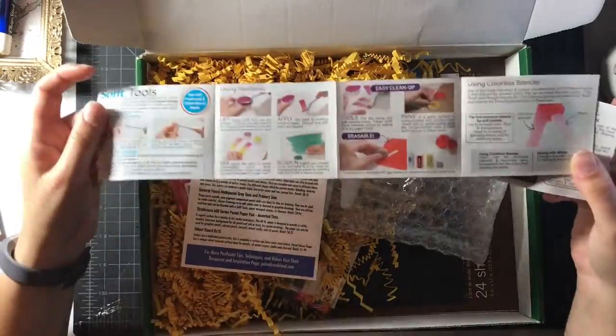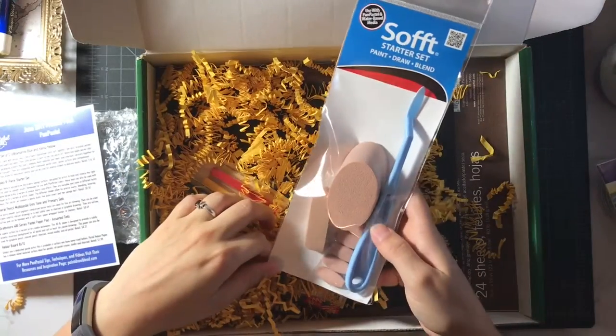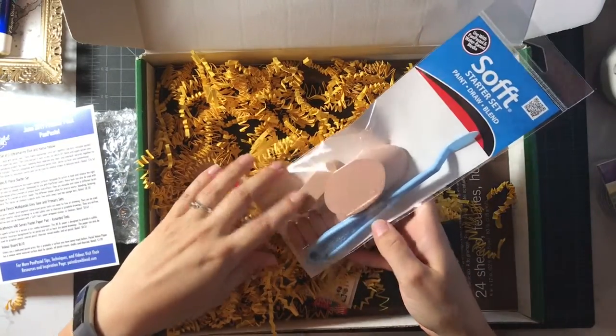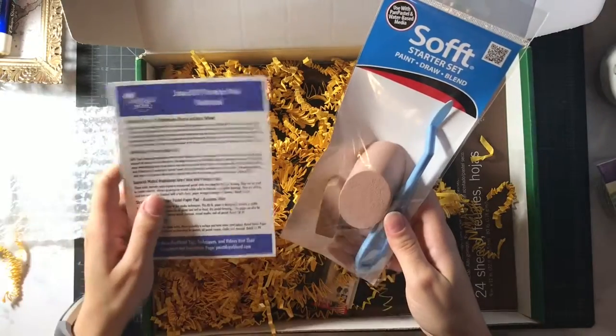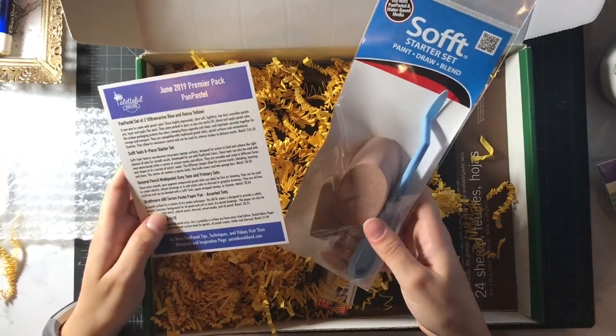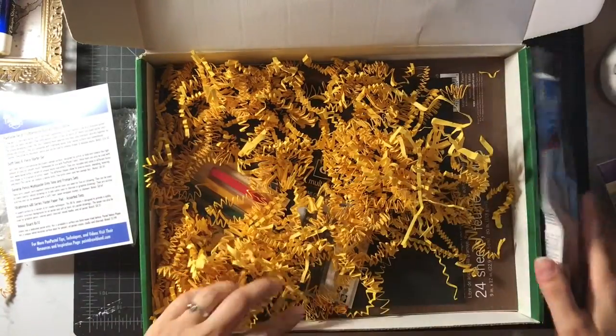Oh, there's a tool. Maybe the tool comes in here — I just haven't got to it yet. Alright, next. This is the tool. Weird. Used with pan pastel and water-based media. Soft tool AP starter kit. I feel like this would be really good for getting down like a big wash of color in the background.